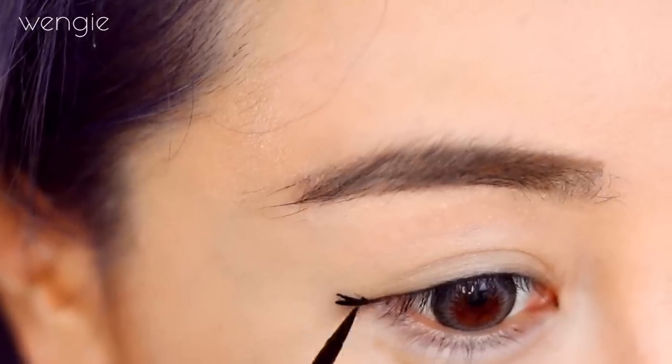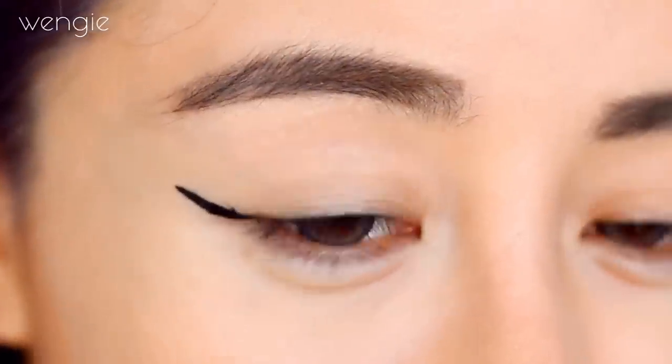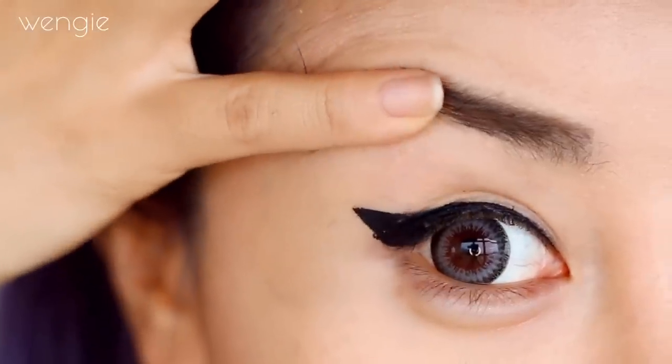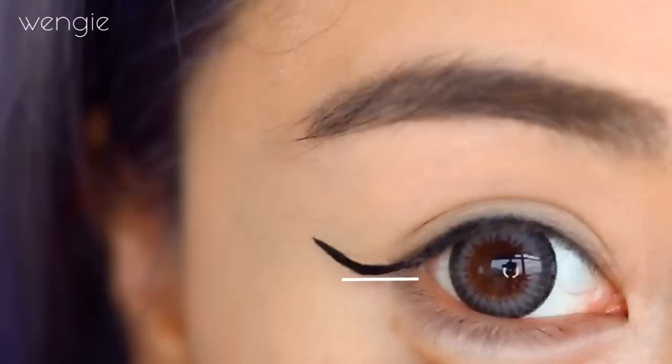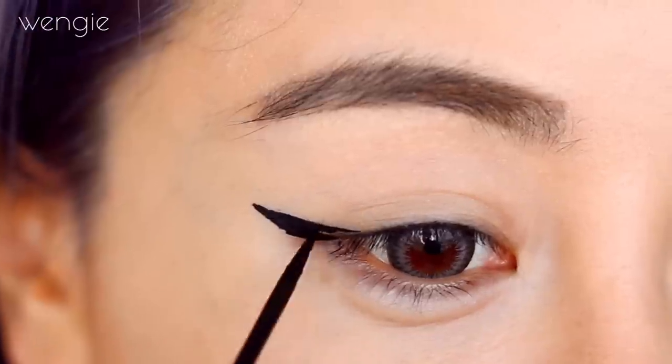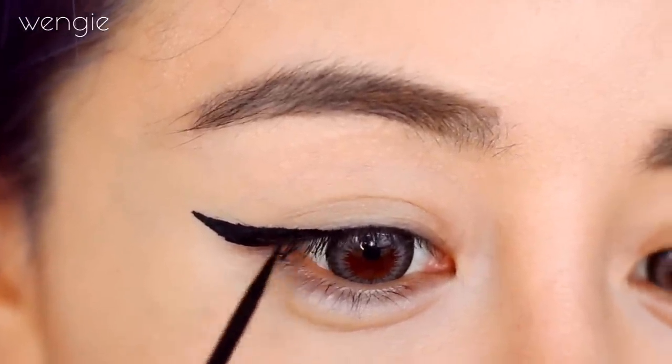The first thing I like to do is extend my liner out, which lets me create the wing a lot further out and helps me avoid that crease that creates trouble. I extend it out naturally, either straight or at a slightly upward angle. I use a guide from the edge to the end of my eyebrows for the angle, and then from there I do the usual triangle by joining the tip down towards my lids.